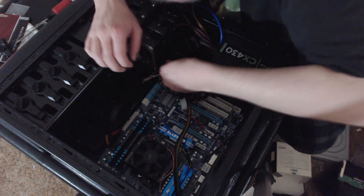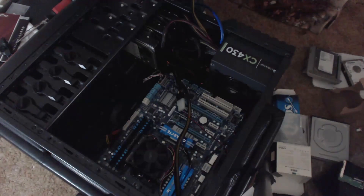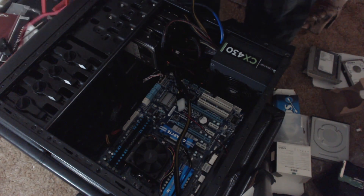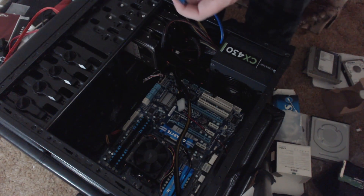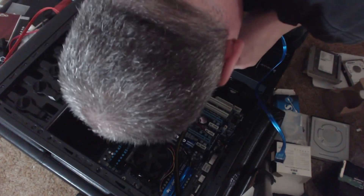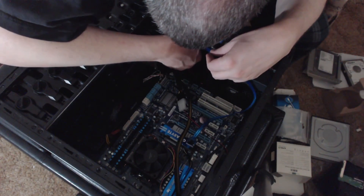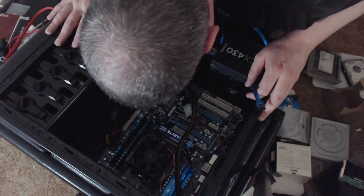Putting the drives in and connecting the SATA cables. I actually do have a Western Digital branded SATA cable here that I picked up during my last days at Best Buy. Let's use that for the bottom one.